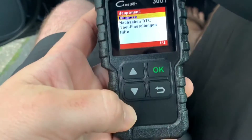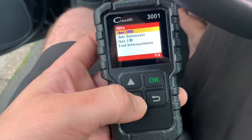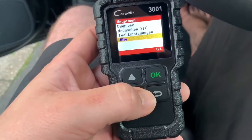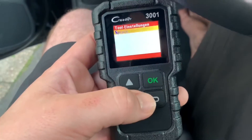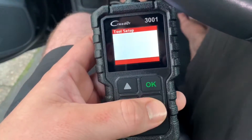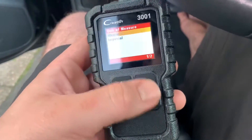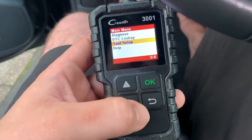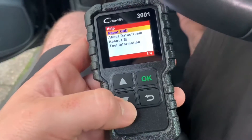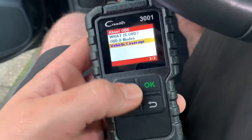Now we are at the main menu. Let's change the language first — go to 'Hilfe', then 'Tool Information'. Let's go back to 'Tool Einstellungen' — that's settings — and 'Sprach' is language. Let's switch the language to English. Good job, now we are on English. In 'Tool Setup' we can set the unit of measuring — metric or imperial. In the help menu we get information about OBD2, data stream, I/M readiness, and tool information. Let's have a look at what OBD2 modes and coverage look like.